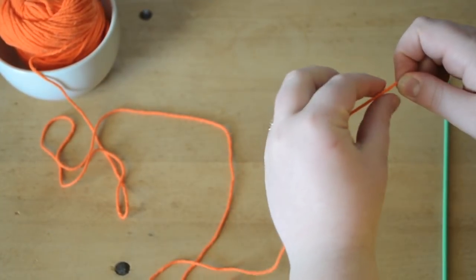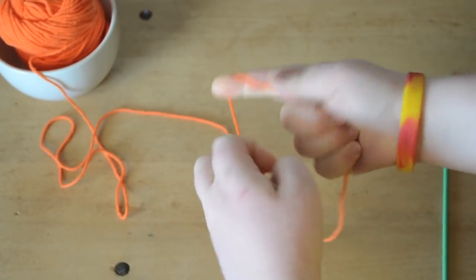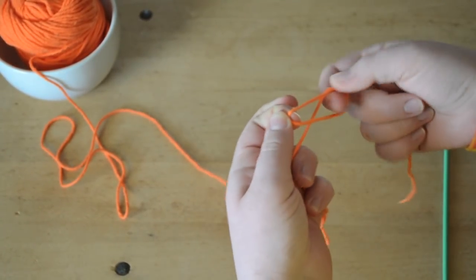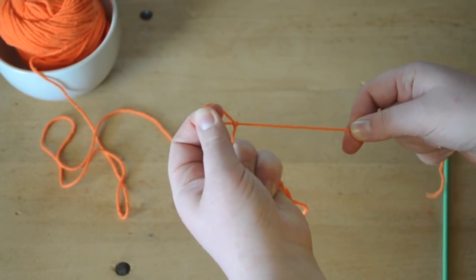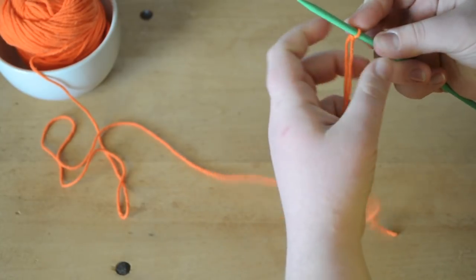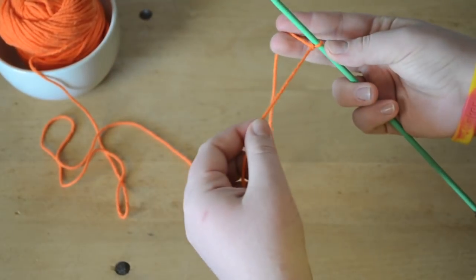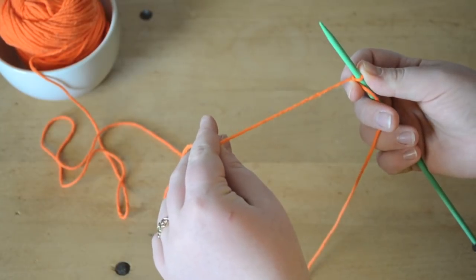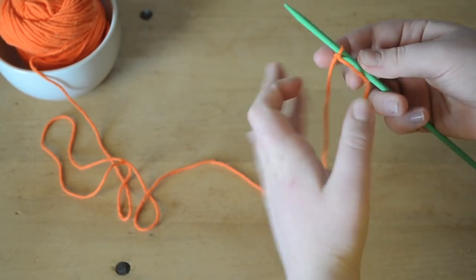To begin our dish rag, we will leave a small tail about this length. We will make a slipknot by making a loop, taking the back strand and pulling tight. Place it on our needle and tighten it — not too tight. Put the tail end on our left side and the working yarn, the one attached to the ball, on our right side.